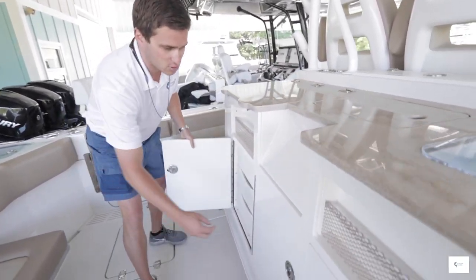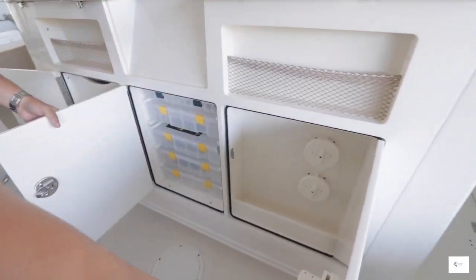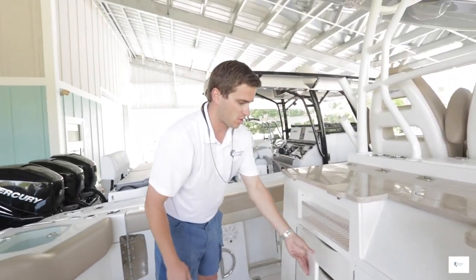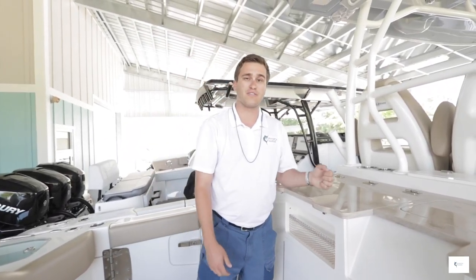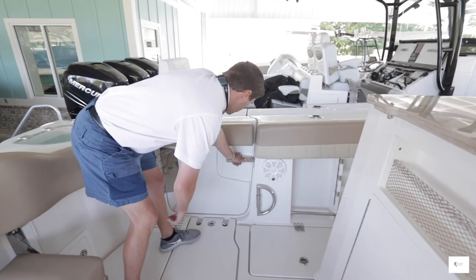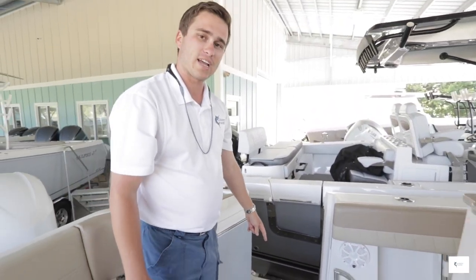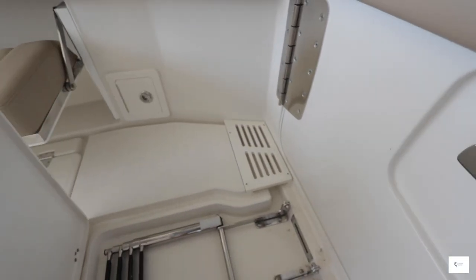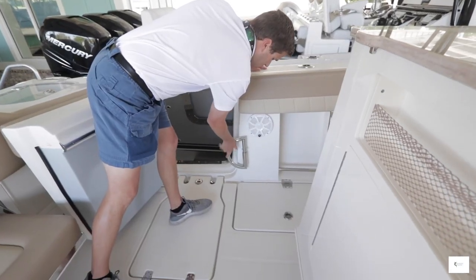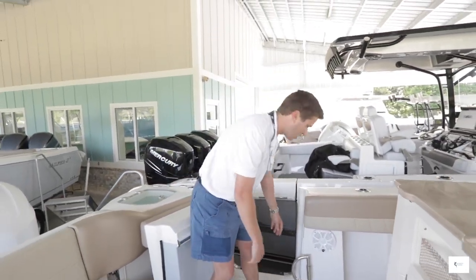The tackle center alone, the pull-out drawers — for a 36-foot boat there's not much in its class that's going to offer this much tackle and storage, which is extremely nice for those who like to fish and entertain. On the port side we've got a nice dive door. With the push of a button I can open it up. There's a built-in ladder in the deck. You can also pull out a handle to give you and the family some stability when coming in and out, even if the boat is rocking.